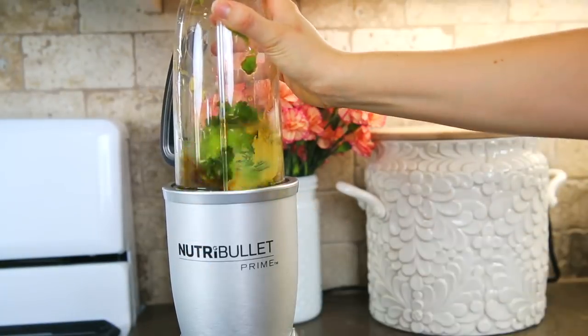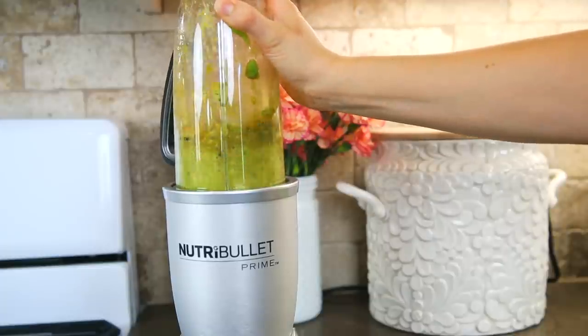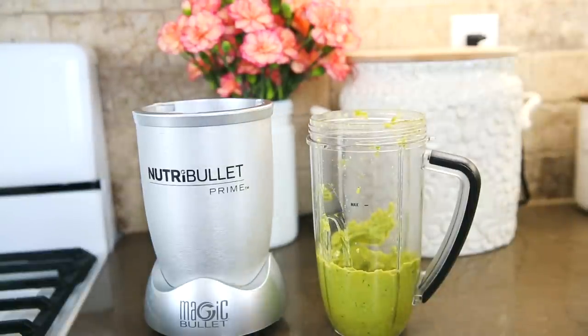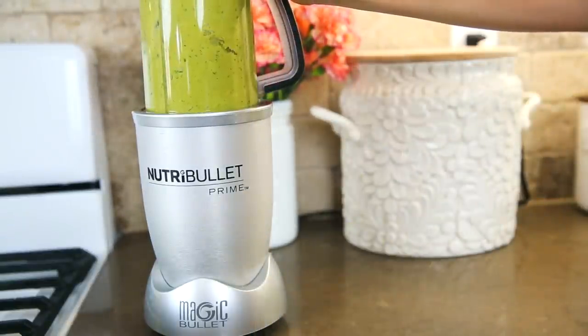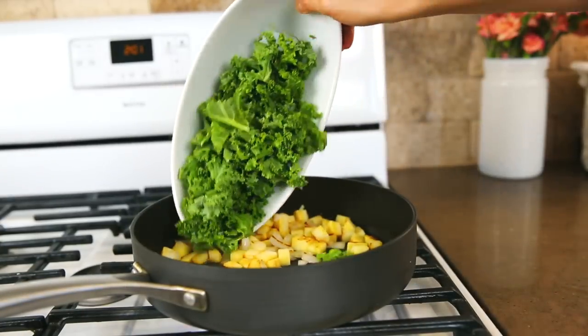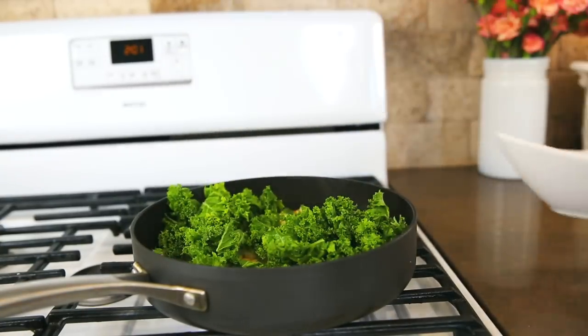Add one teaspoon of Dijon mustard, then blend it all up and it makes a nice creamy sauce. It's absolutely delicious and packed with heart-healthy fats, it's going to keep you full throughout the day and balance your blood sugar — avocados are just the best.